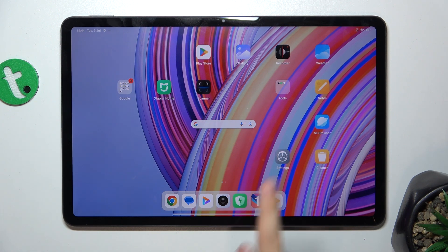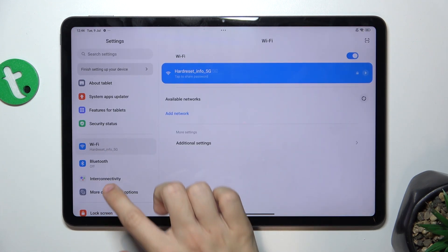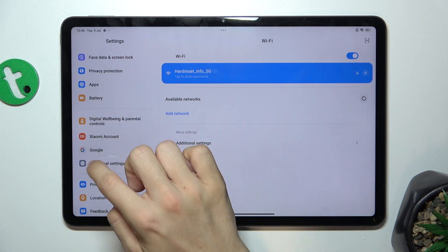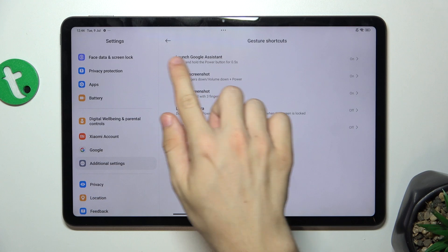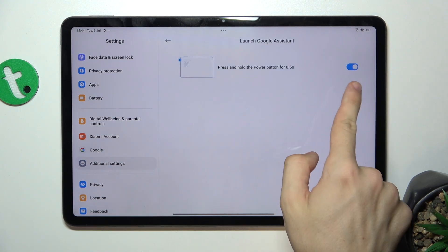To assign it to your power button, go to Settings, then scroll down to Additional Settings, open Gesture Shortcuts, launch Google Assistant and make sure it's on.